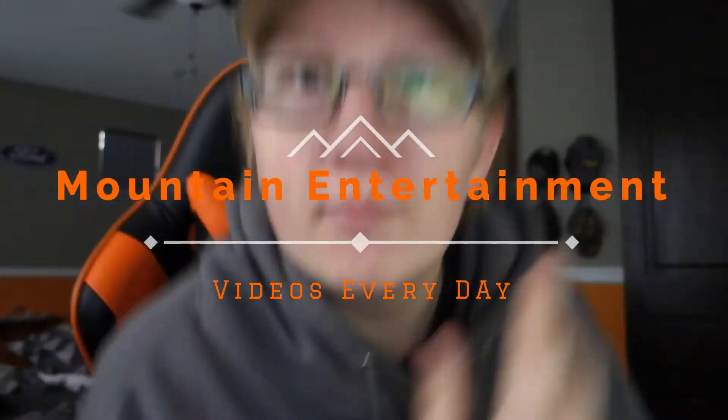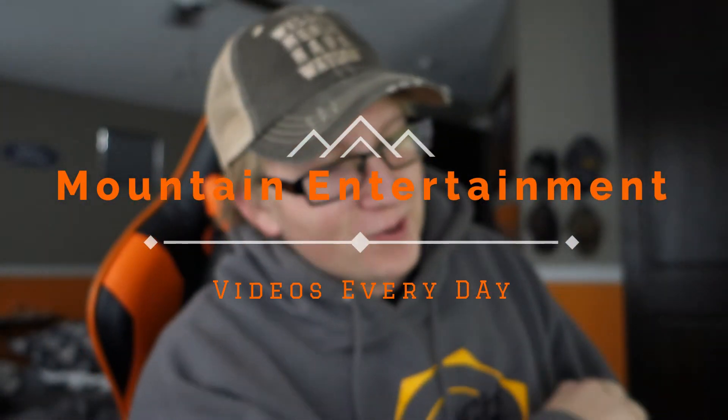Hey guys, it's Austin here from Mountain Entertainment. Just had to make sure it was recording — I haven't used this camera in a while. I got these little fluff ball things on the top to reduce wind noise, which might be great for today because it's cold and windy. I can't really tell if it's actually windy.